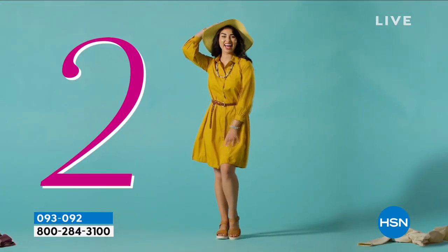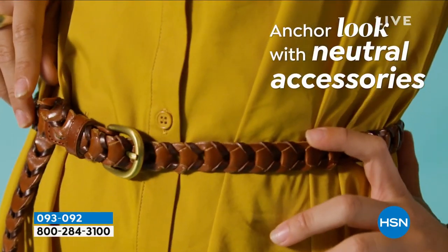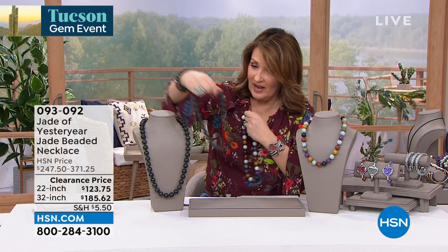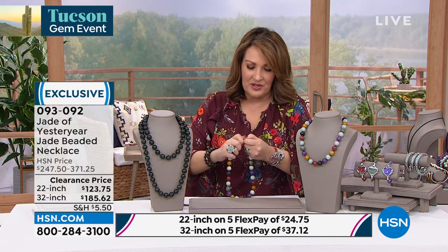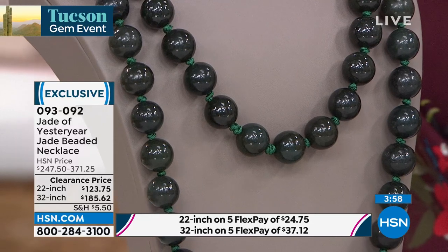The 22-inch light green just sold out completely. In the dark green 22-inch, fewer than 100 remain — that's it. The 22-inch length is great — it's not short. It goes up to 24 inches with the extender. It's a bargain of the century on jade, and this will be a prized piece in your collection. It will only go up in value.